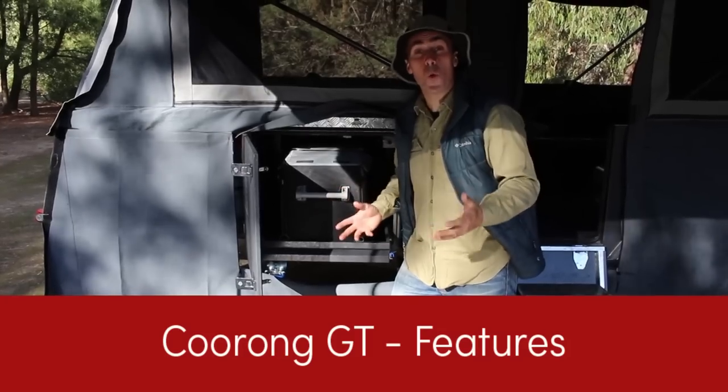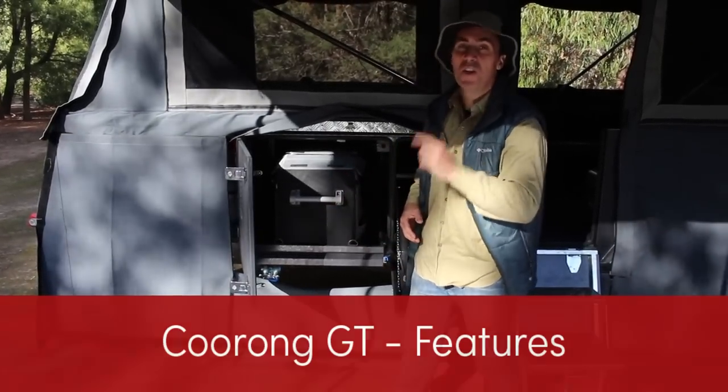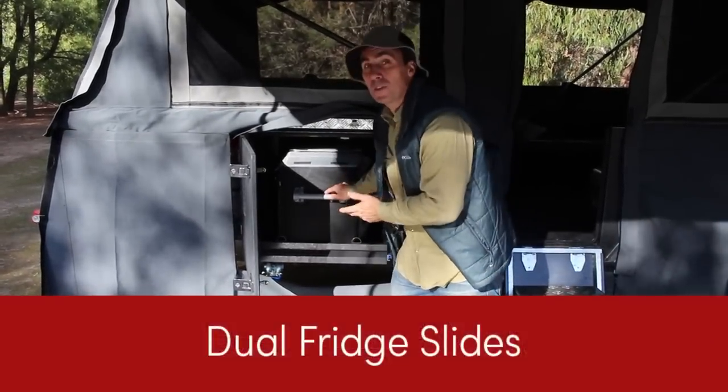I've shown you how to set the magnificent Coorong GT up, but what does it have as a standard feature? I'm going to showcase to you now. How about this? The double-sided fridge drawer.